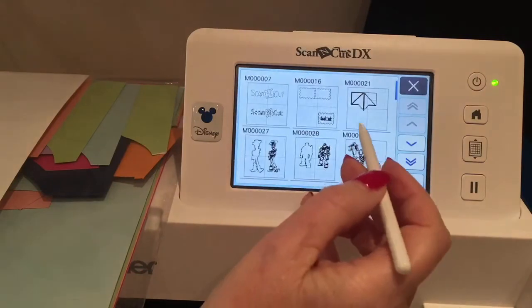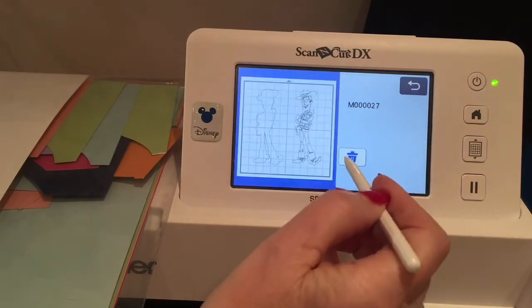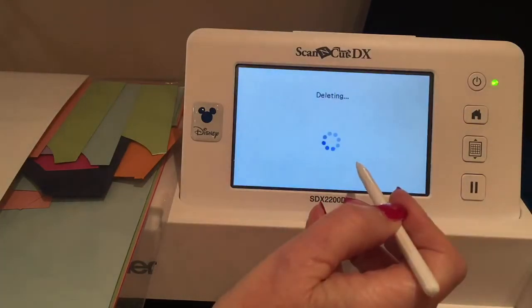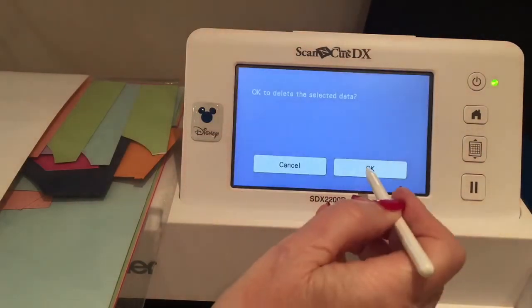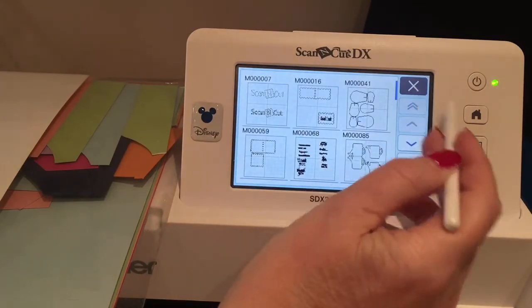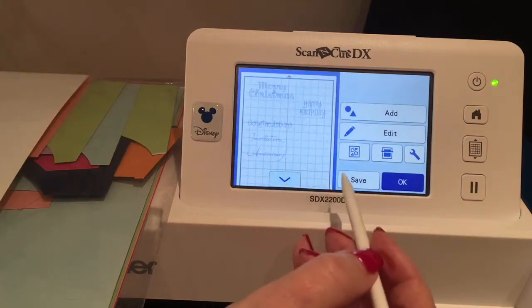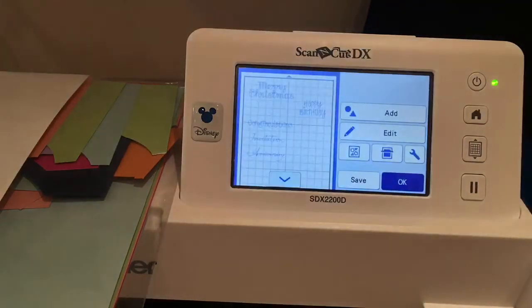I've got all sorts of stuff on here. Whenever I've been doing projects I've been saving stuff onto the machine that I don't actually really need anymore — so it's telling me I've not got enough space. If we get rid of some of this we'll see what happens. Let's go home, go to retrieve data from Canvas, save it again and see if it will save this time. Okay, so that's gone into the memory.